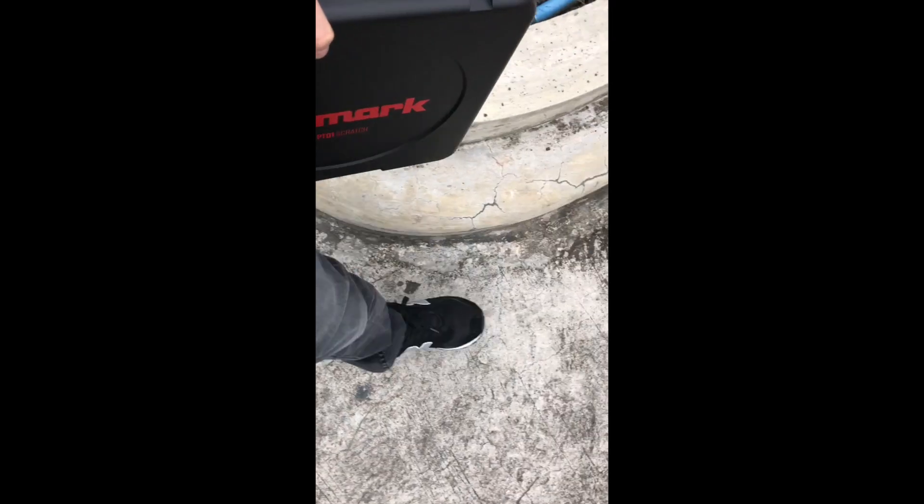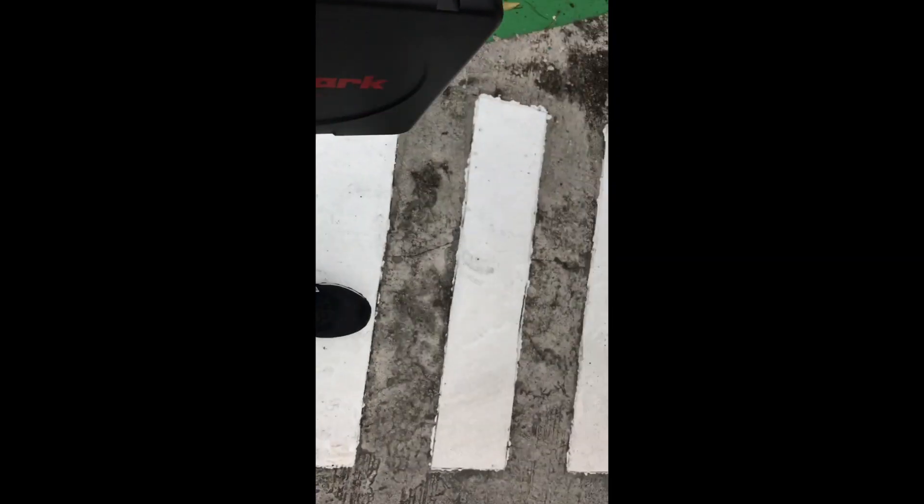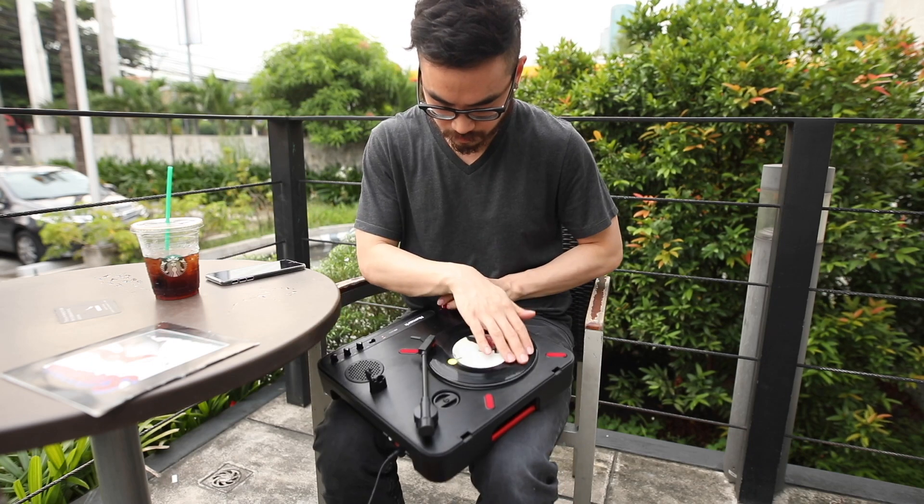If you want to use this with control vinyl — say you want to scratch using Serato DJ on your laptop — it's going to be a little bit less portable because you do have to take along your laptop as well as a DVS-enabled mixer or interface. But it's certainly a lot more practical than carrying around a Technics 1200 with you just so you can scratch.